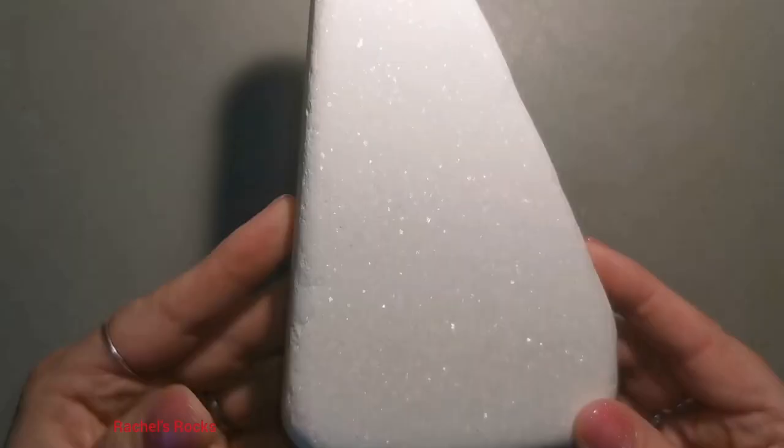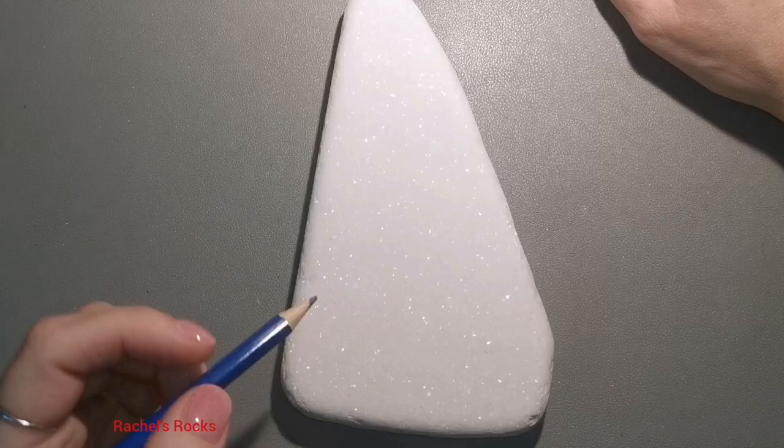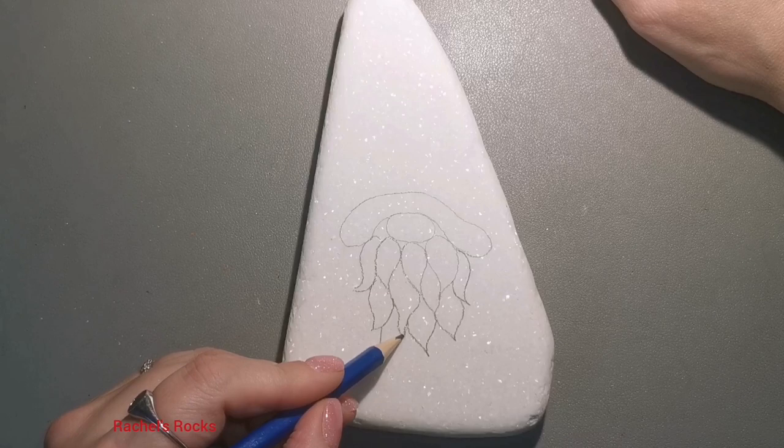Hi guys, welcome back to my channel. Today I'm going to be using a beautiful Santorini stone that I've been saving for probably over a year now. I didn't know what to do with it. Now I want to make a really cute gnome, but kind of make it look like stained glass. We've done a stained glass tutorial before. If you've never seen my stained glass tutorials, I will put some in the description of this video so that you can do those ones too. They're actually really beautiful.